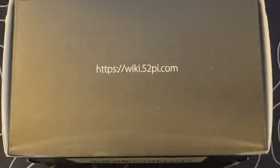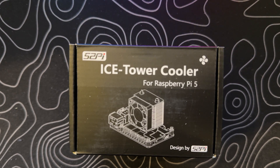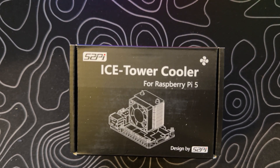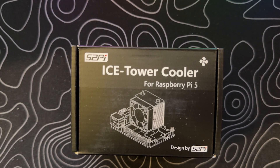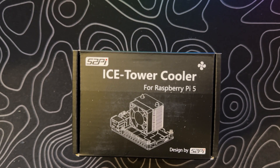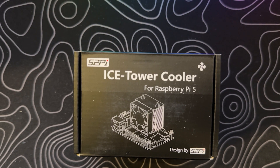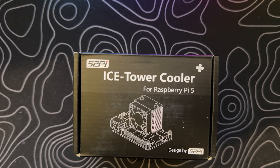Today, we're unboxing the 52Pi Ice Tower Cooler. And let me tell you, it comes in a package as cool as the product itself. Feast your eyes on this sleek black box. Right away, you're greeted with the iconic 52Pi logo and the words Ice Tower Cooler, boldly emblazoned in white against the black background.